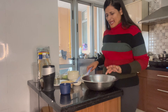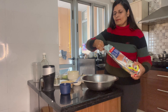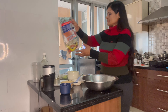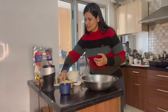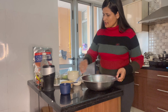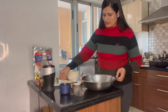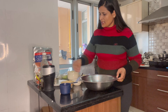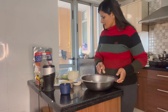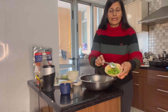So what I have done is, I have taken a little keto aata. I am going to add a little salt to this aata, a little jeera, and green dhaniya.